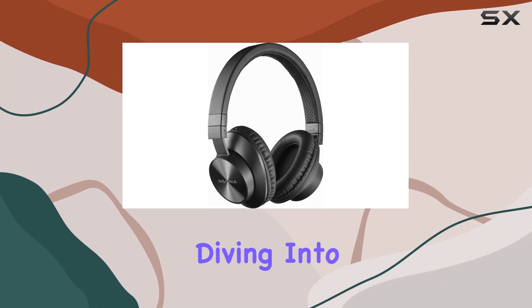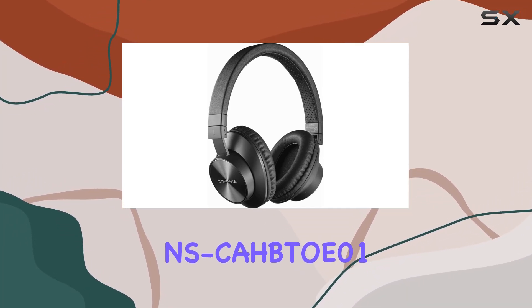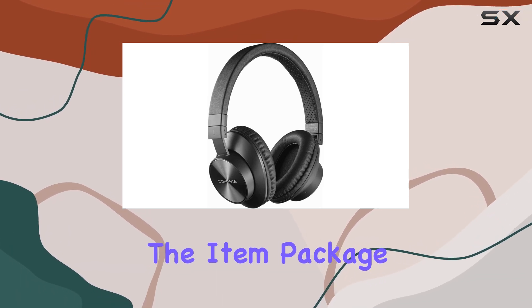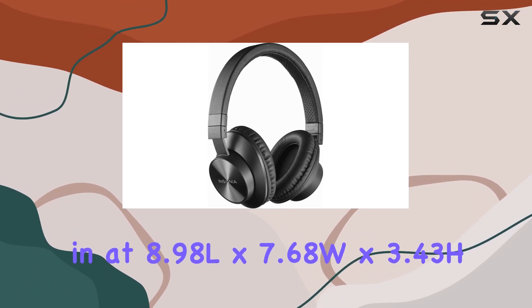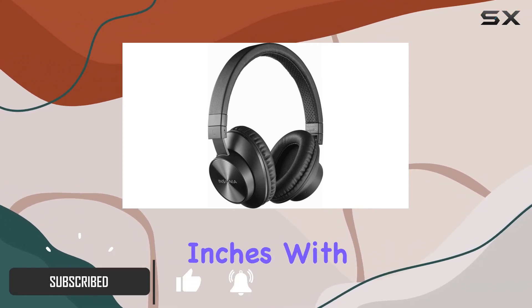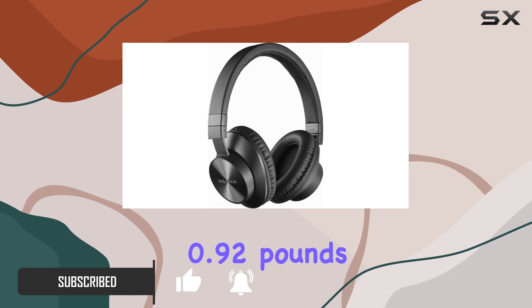Hey everyone, today we're diving into the Insignia NS-CAHBTOE01 Bluetooth Wireless Over-Ear Headphones in Sleek Black. The item package dimensions come in at 8.98L x 7.68W x 3.43H inches, with a weight of 0.92 pounds.